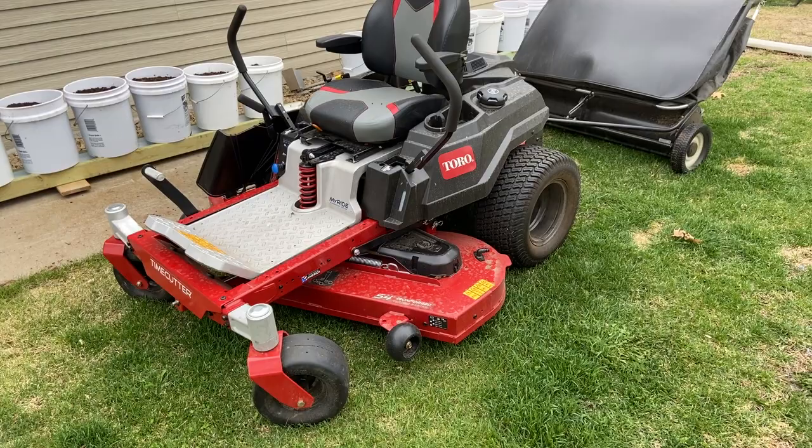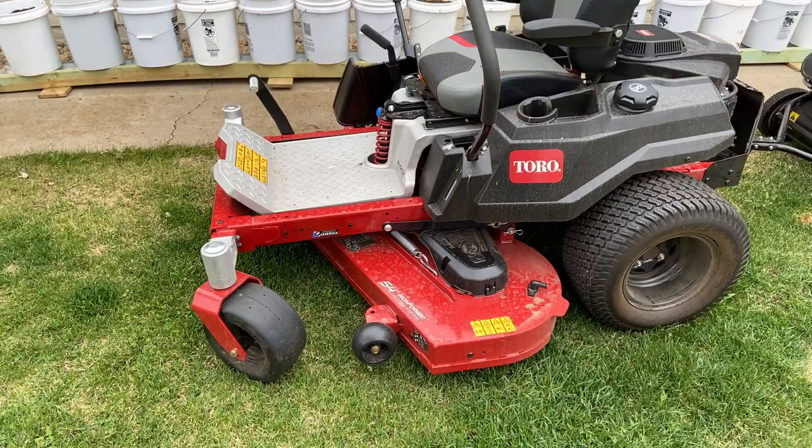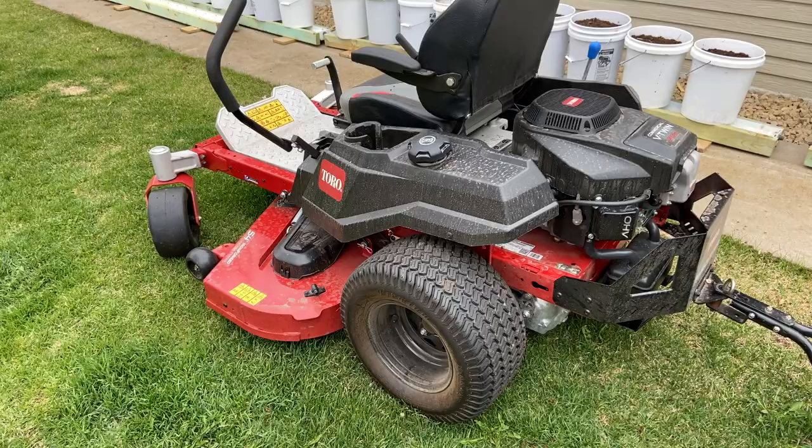We've been getting the yard cleaned up here for spring as we're getting ready for the season. One question is when you have a zero turn — this is the new Toro for 2020, the 75754. I'll put a link in the description below. It's a 54-inch deck, fabricated deck, 24 and a half horsepower machine. People wonder: can you pull with these?